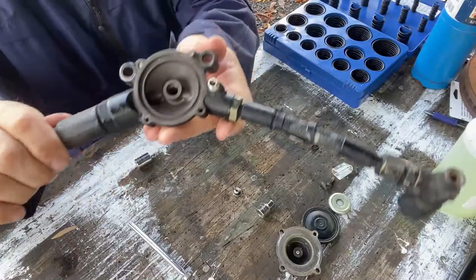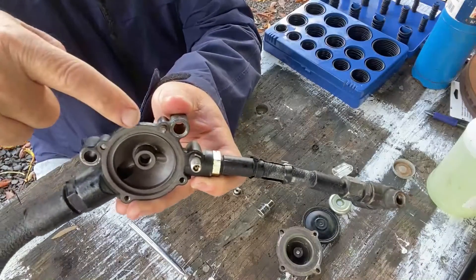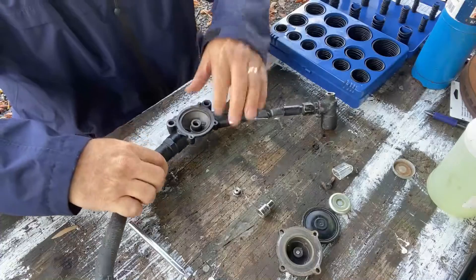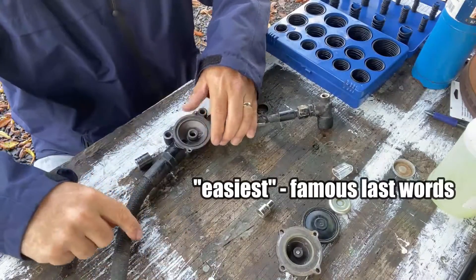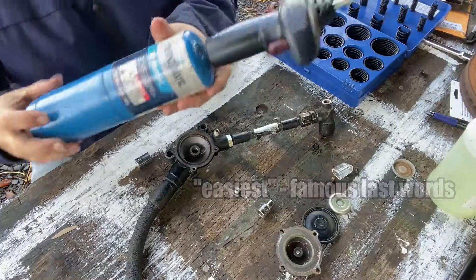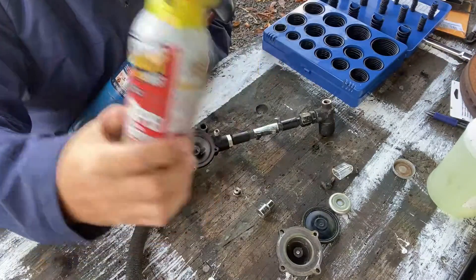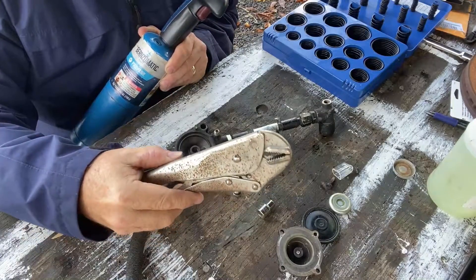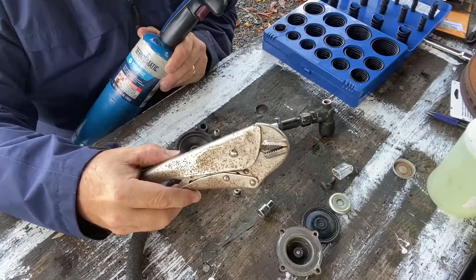Let's see about extracting these. This one, fortunately, is up just a little bit, so that's going to be the easiest one — I don't have to get an extractor. What I'm going to do first is heat it up — not a paid advertisement — and see if I can grab it with a pair of vice grips and pull it out.